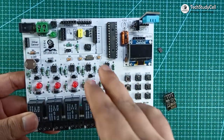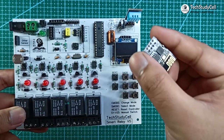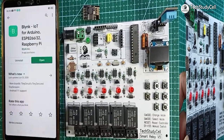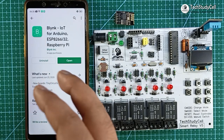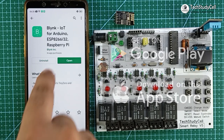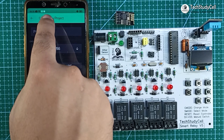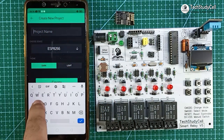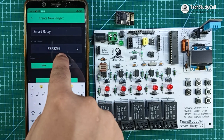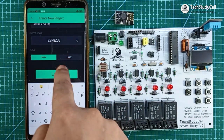Now I can upload the code to this ATmega328P microcontroller and the ESP01 board. But before that I have to configure the Blynk app for this project. To control this relay module from the smartphone, I will use the Blynk app. You can download it from the Google Play Store or App Store. After installing the app, I will tap on new project, give the project name — say smart relay — and in the device, I will select ESP8266 as I am using an ESP01 module. Then tap on create.